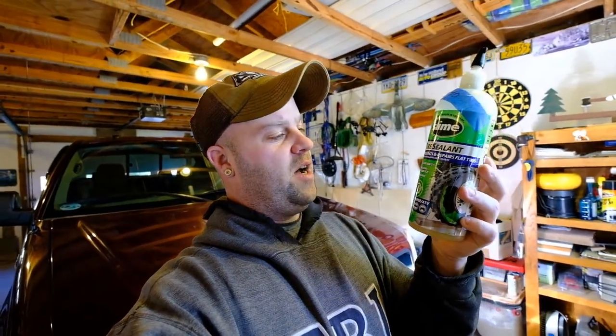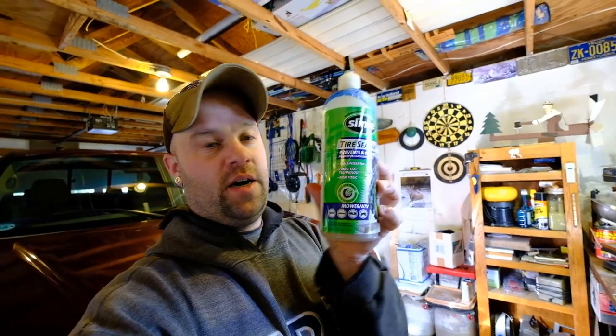So when they say slime will prevent flats — yes, it will do that. But it says non-toxic right on the bottle — I have a bottle here with Fibro seal technology and non-toxic, if you guys can see that. Well, it eats rubber, because there's nothing else in my tires that would be eating away at the rubber. This is my original stock set off the Husky.